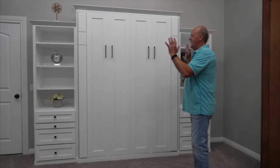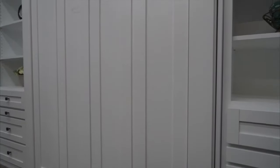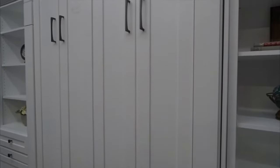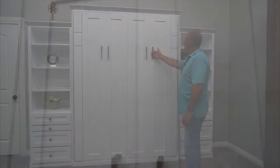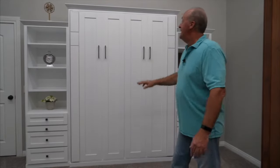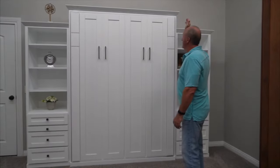First of all, this bed has a lot of pop for the dollar. Great value, a lot of woodwork, a lot of things going on with it. You're going to see that this is just nicely appointed with this beautiful transitional hardware. The bed just has pop — it's a beautiful looking bed. It comes automatically with the crown mold and automatically with the base trim.